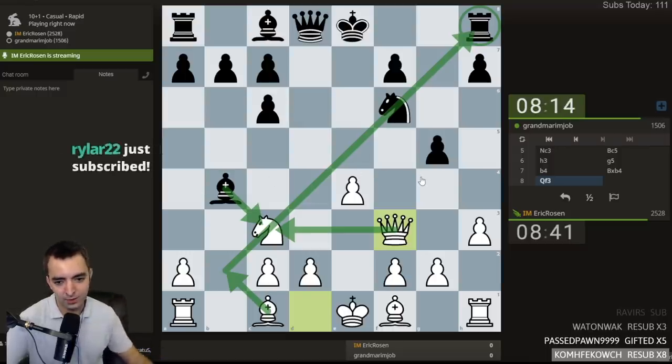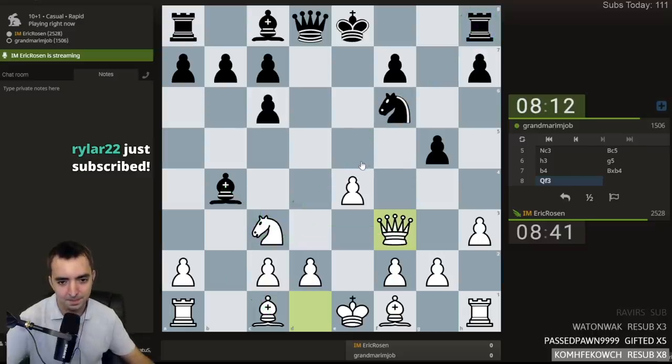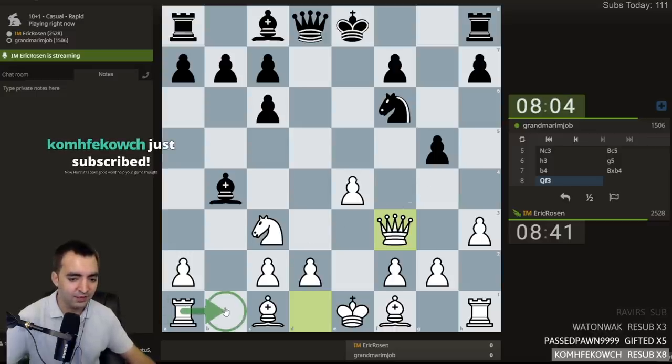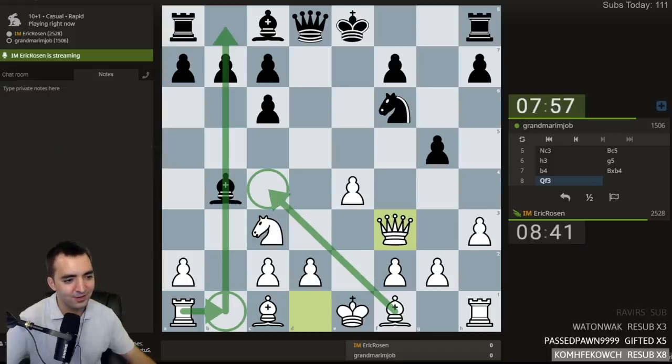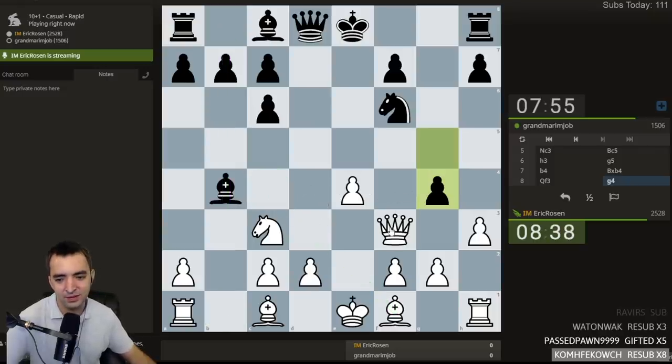No pass pawns in this position, but maybe later. I still have the ideas of this, maybe this. 'Good won't help your game though' — I feel like that's a compliment and an insult, but I feel like it could help my game. I have less hair to get in the way of my ability to move pieces.